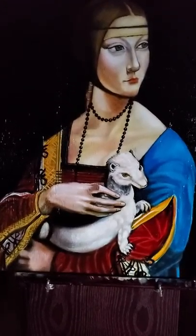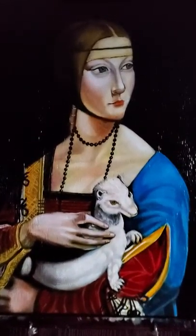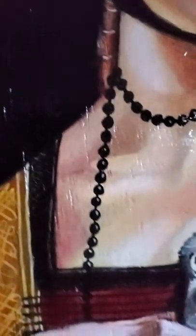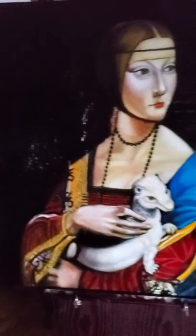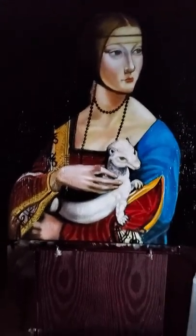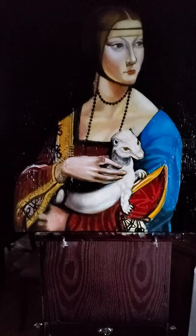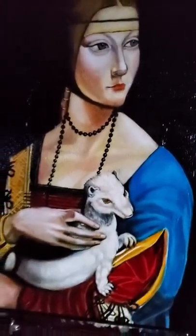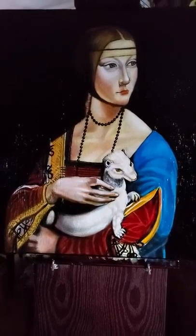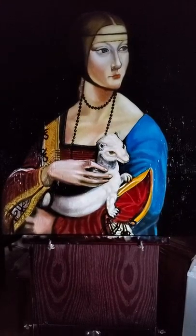I painted this replica of Leonardo da Vinci's Lady with an Ermine on a rough piece of wood, as you can see, because I wanted to give it an antique feeling — like worn-out, old wood. This is painted on poplar wood that's been roughed up on the surface around the figure of Cecilia Gallerani. The original Lady with an Ermine was also painted by Leonardo da Vinci as a commission from Ludovico Sforza to paint his mistress.